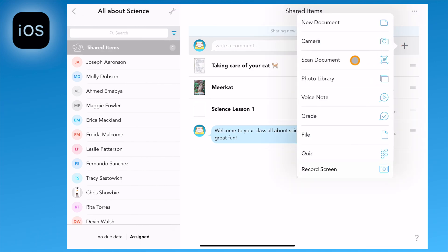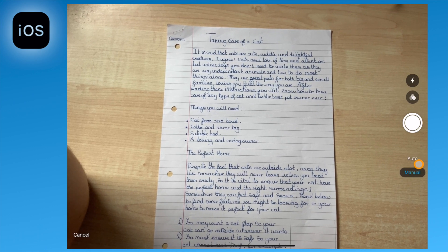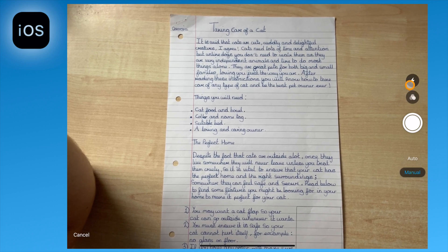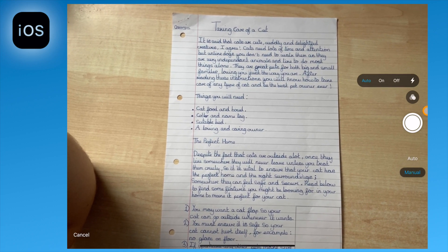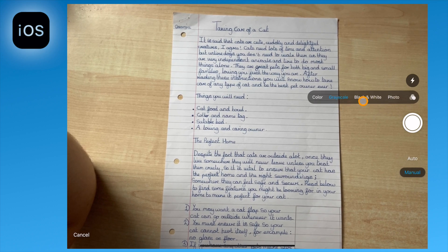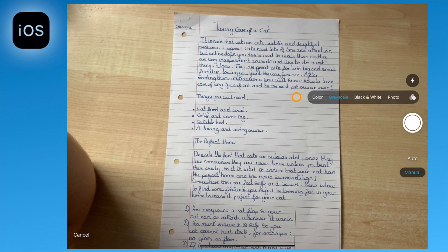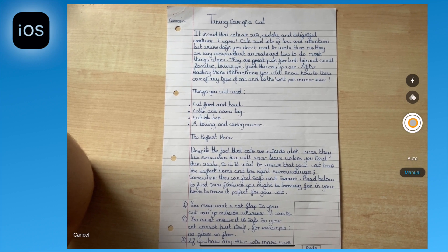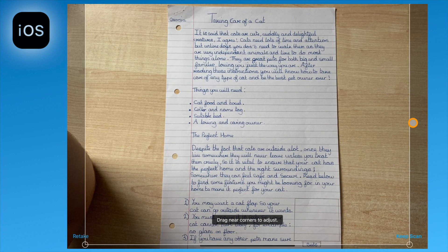Taking a closer look at the scanned document we can see there are some other options: auto or manual options, the option to turn on, off, or auto the flash, and also choose colour, greyscale, black and white, or photo. In manual mode you control the image that you take using the shutter button.